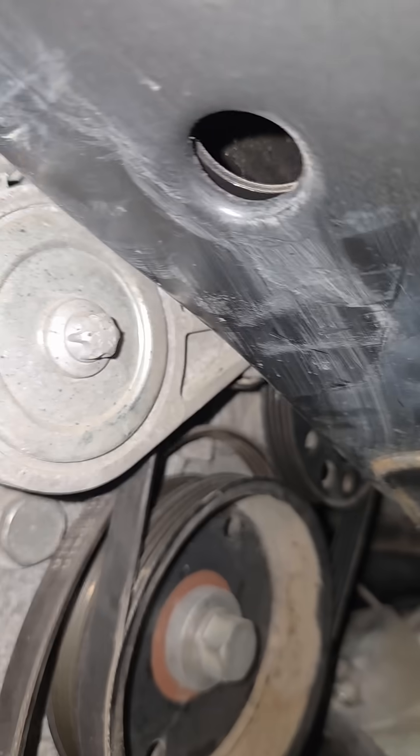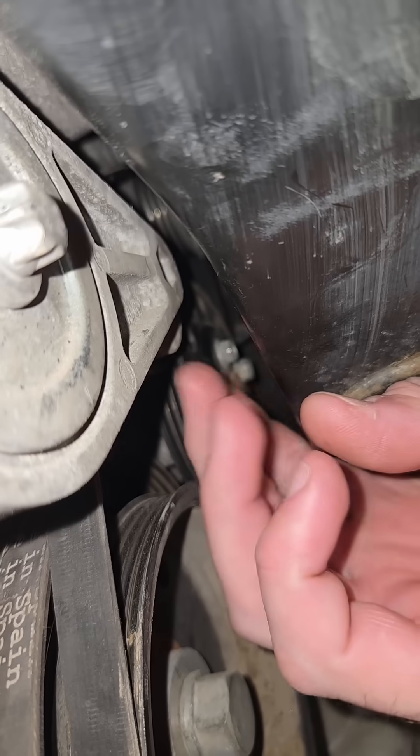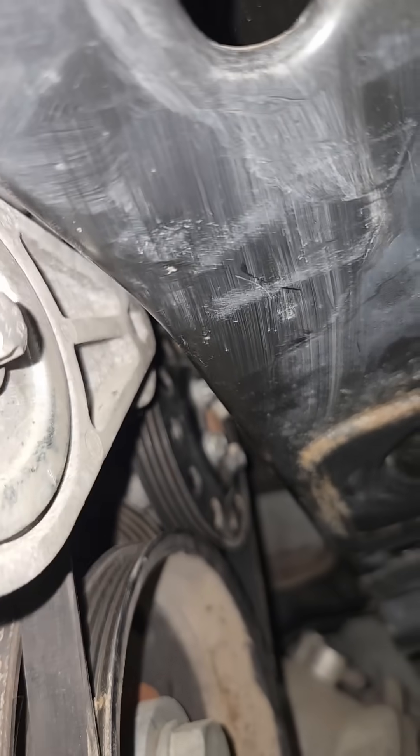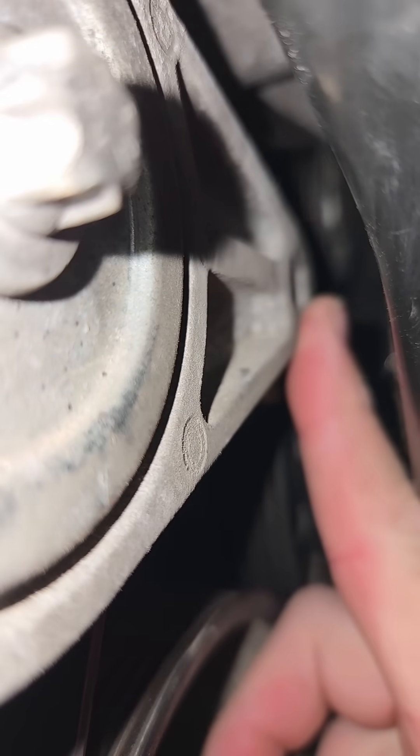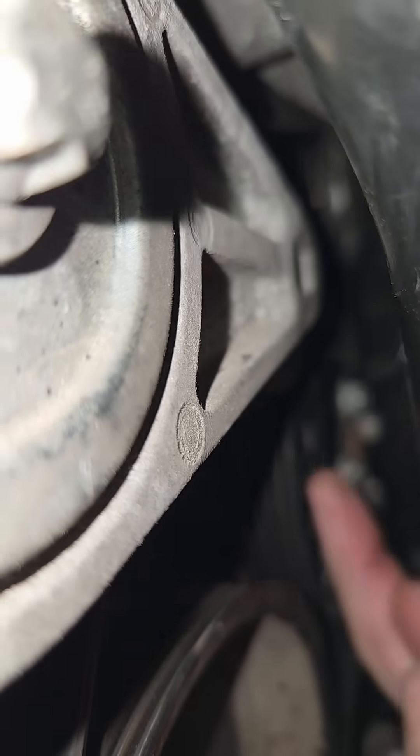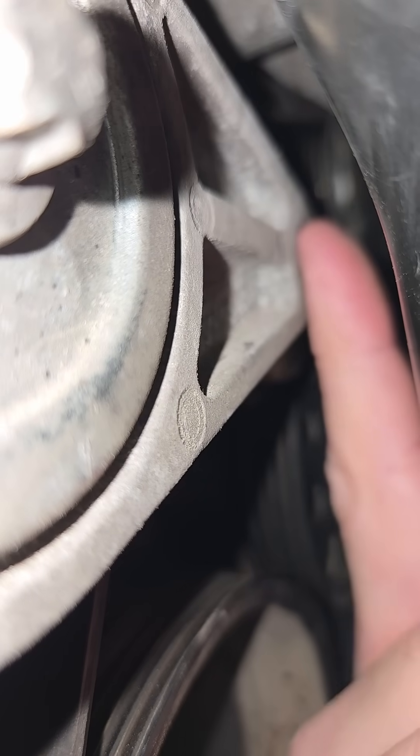If you're working on your Smart ForTwo engine and trying to undo your belt tensioner, you just don't have very much room. That is a 12 millimeter hex and there's no way you're going to fit a socket up in here to turn this.